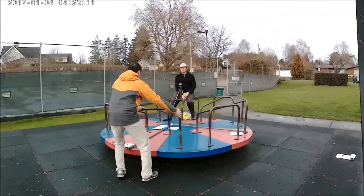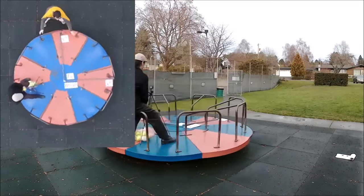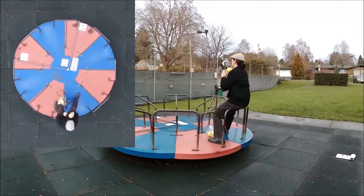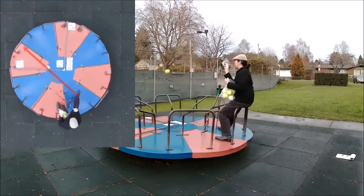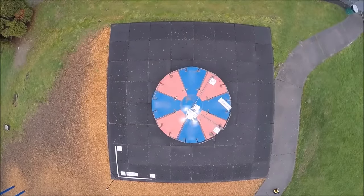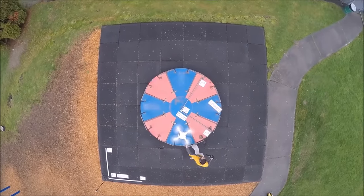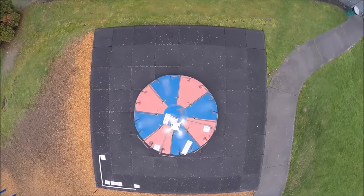Now let's start the body frame rotating — in other words, let's start spinning Brian. We'll get the drone's overhead perspective but leave it stationary, so both cameras are effectively Randall's non-rotating point of view. And again everything's normal: as soon as the ball leaves Brian's hand it follows a straight line as you would expect. So everything seems normal from Randall's point of view, but how about from Brian's point of view as he sits on the body frame?